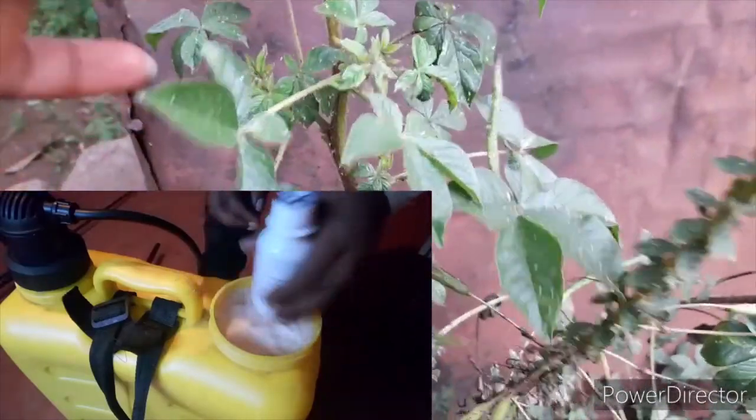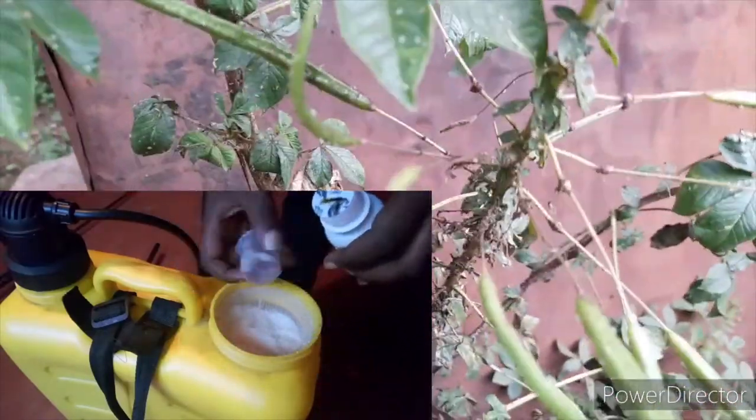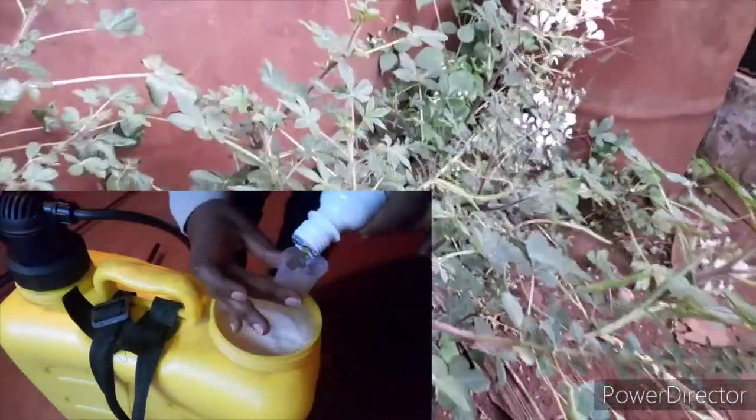Always remember to shake your pesticide and fungicide before you apply. This one I usually apply at 20 ml for a 20-liter sprayer.